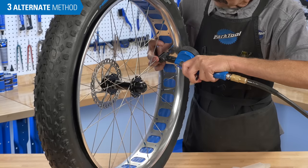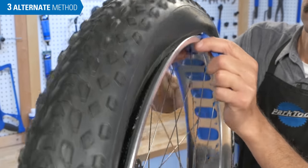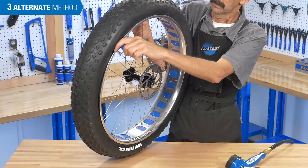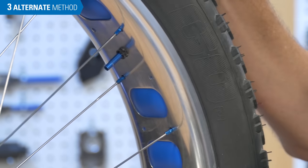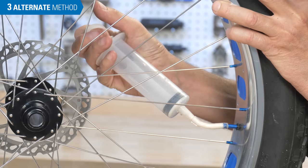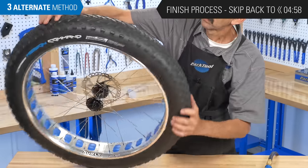It may be difficult or impossible to fill the tire; in this case, it can be helpful to use a tire lever to slide the tire bead to the edge of the rim. Attempt to inflate again — we just want to press the bead to the side wall. Pull off the air head; for the most part, the bead will stay seated to the rim. Inject the fluid, install the valve core and secure. Inflate the tire and check the bead for proper seating, then finish the rest of the process as shown before.